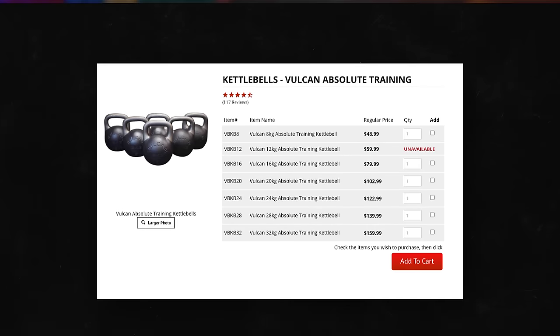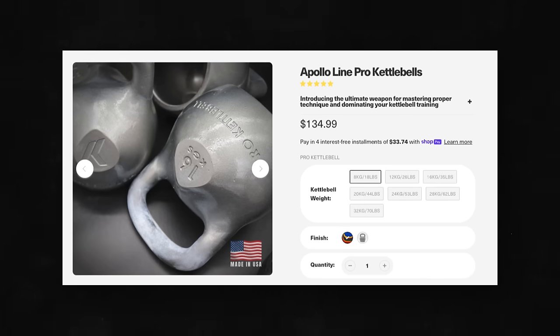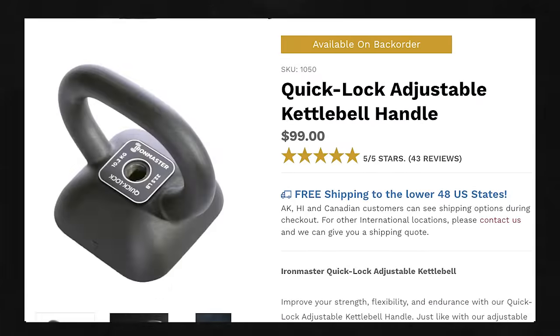On the competition side, you have all those brands I just mentioned, plus two worth adding: Vulcan, and the Pro Kettlebell Apollo collection — which if you're looking for comfort, these things are epic, but also expensive. And then for adjustable kettlebells, the main ones I'd look at are Rep Fitness, Titan, Bells of Steel, Bowflex, Powerblock, and also Iron Master.